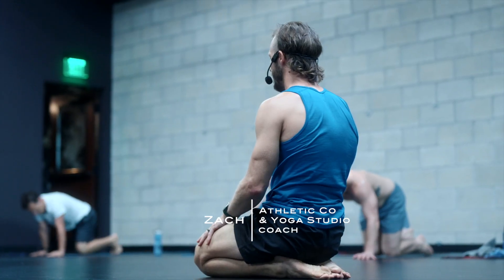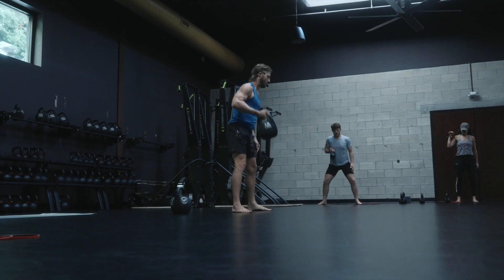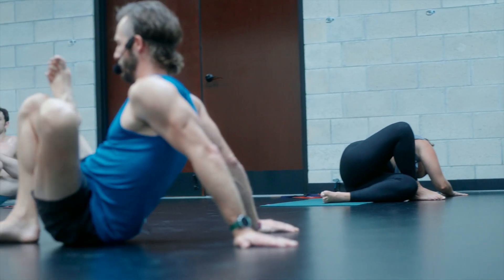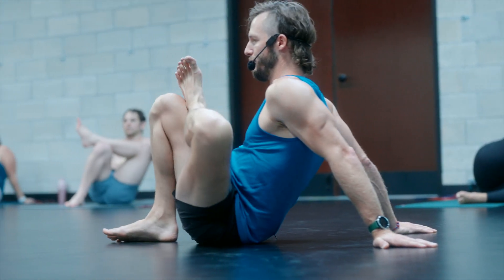My name is Zach. I'm here with the Body Electric Athletic Company. Light Club is a monthly workshop, second Wednesday of every month. It starts at 6 o'clock, goes to 7:15.